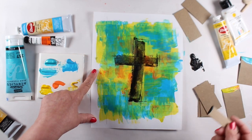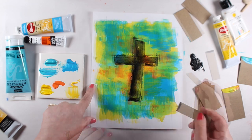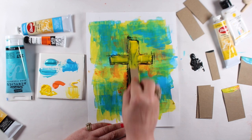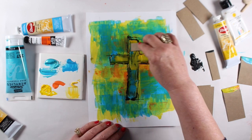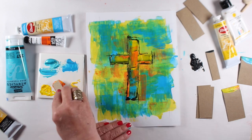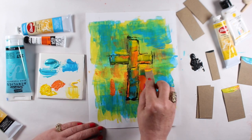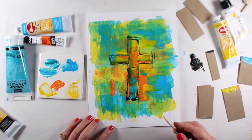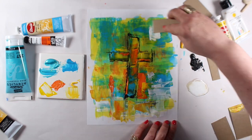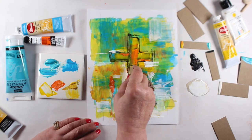I didn't want a big black cross in the middle of this for Easter, so I had to do something else to it. I started adding other paints — you can either wait until it's dry, or paint while it's wet and some colors will blend and mush together. If you put them on a little thicker, they'll cover what's underneath better. But don't get too thick, because then it takes forever to dry, and if you put it in your Bible before it's completely dry you could end up with all kinds of problems.